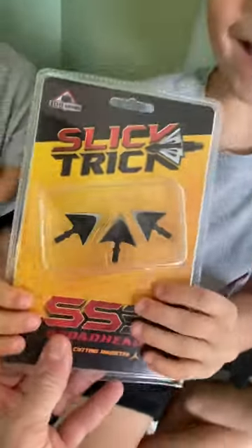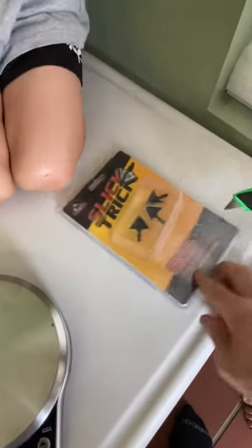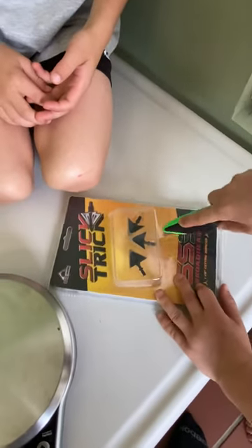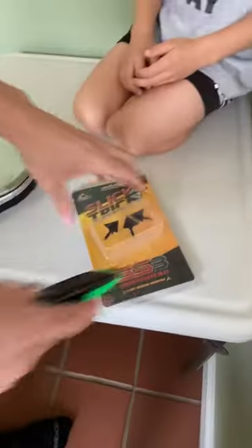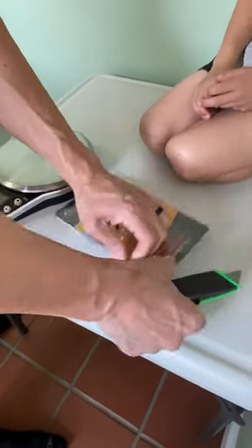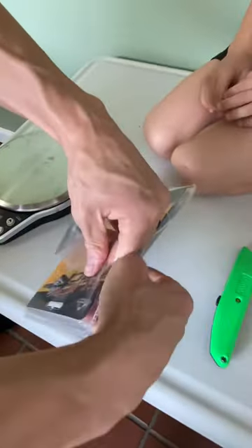Let's unbox these bad boys. Got a box knife? Let's rip that wrap off. Open it. Oh, got it there. Unboxing the boys. Oh my goodness, look at that.